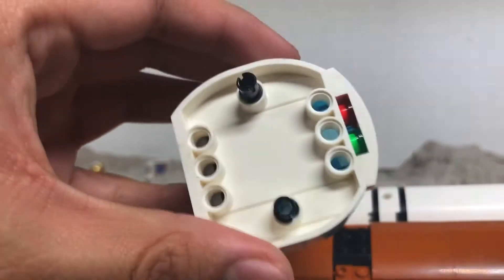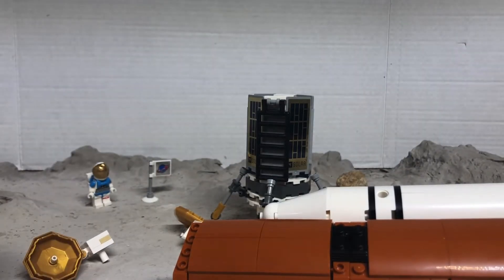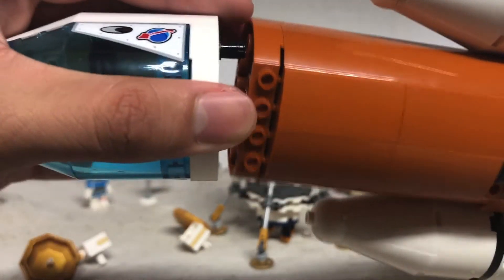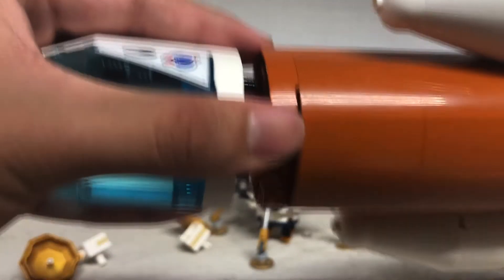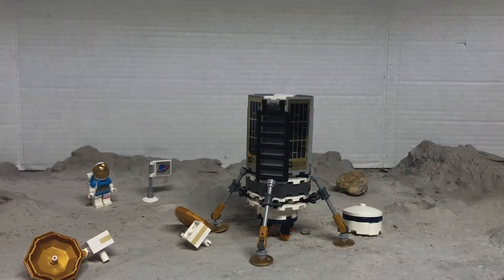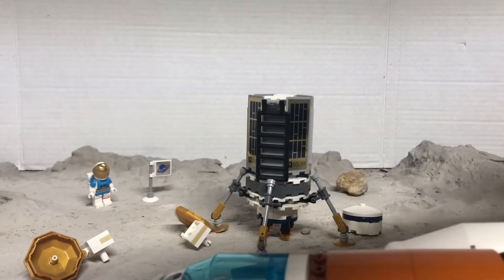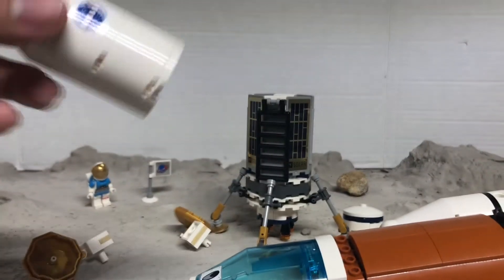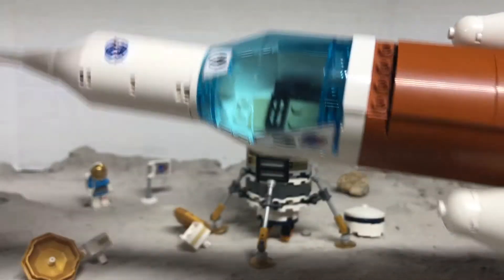You can see those little lights on the back of the capsule. You will attach this onto here. There, I attached it — like that. Then you will take this piece, the tip of the rocket, and attach it onto here, like that.